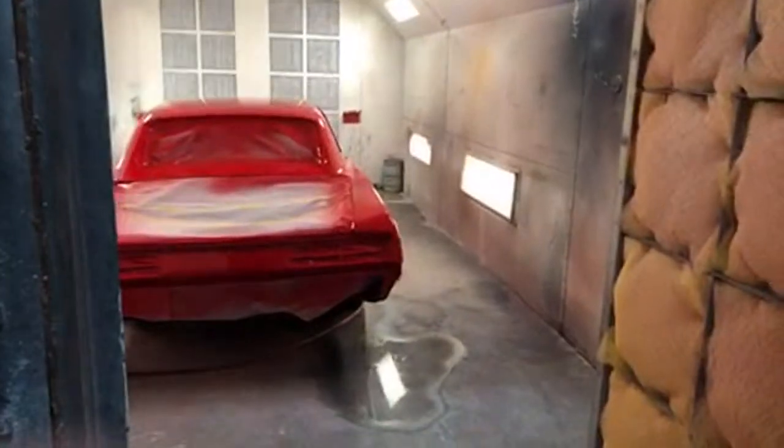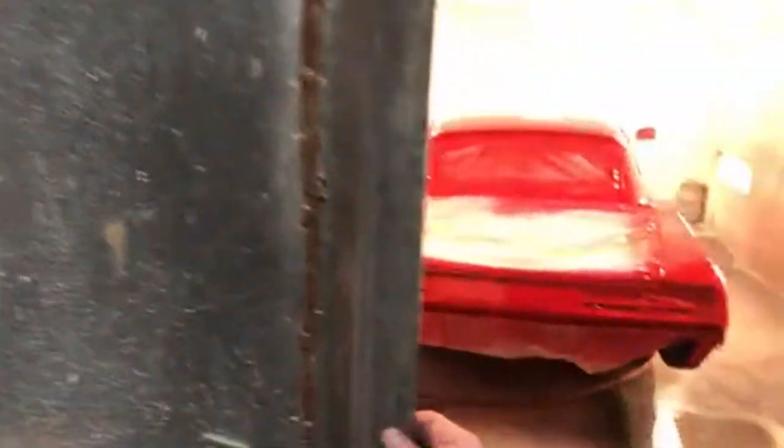We're going to go look at the car and then finish this video up. You can see it's painted now. This has been an all-day job, but I'm going to go ahead and walk into the paint booth.